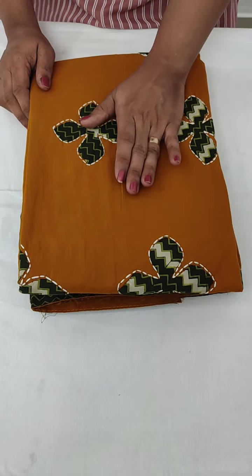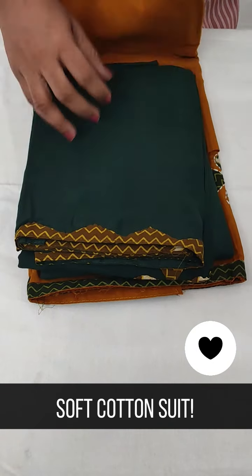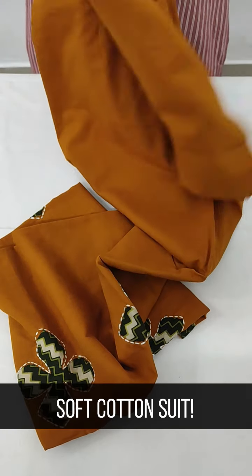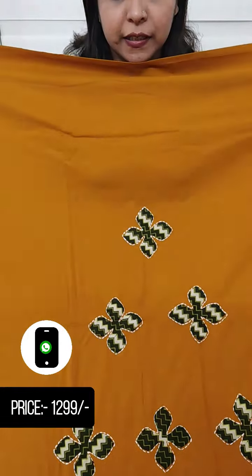We have a mustard, yellow and green color combination. We will put the top in the applique work. We will put the front portion in the applique work. It will be soft cotton.